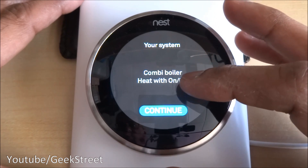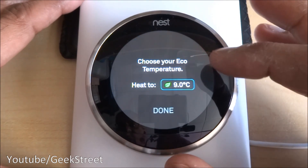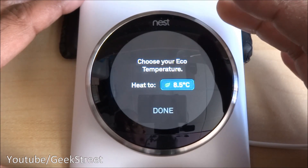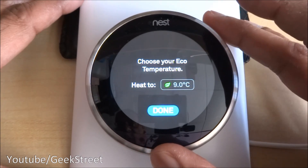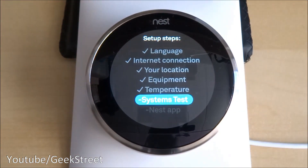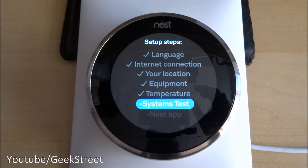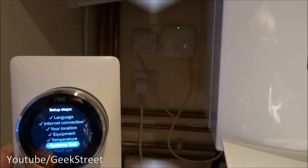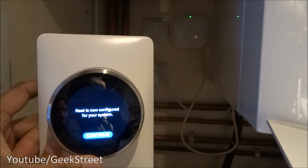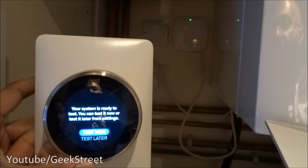The type of system is a combi boiler. Heating control on/off sources: gas radiators, standard. System: combi boiler, heat with on/off — continue. For the eco temperature, I'll go for the default which is 9 degrees Celsius. System test — let me go over to the boiler and run the test next to it so you can see it connecting.